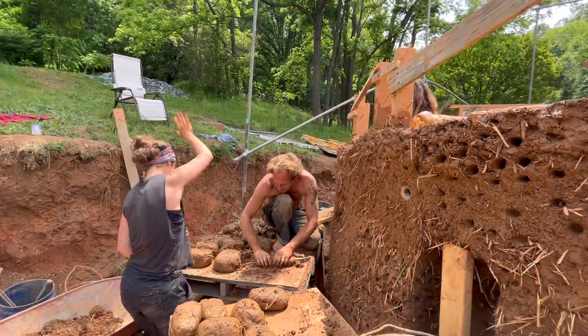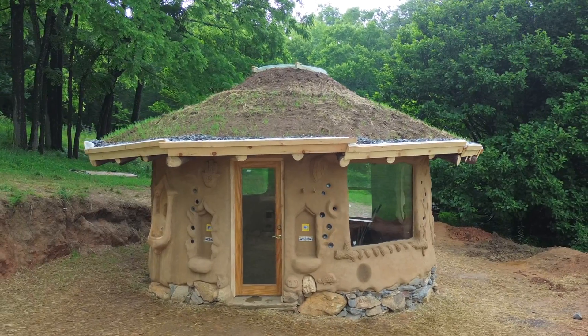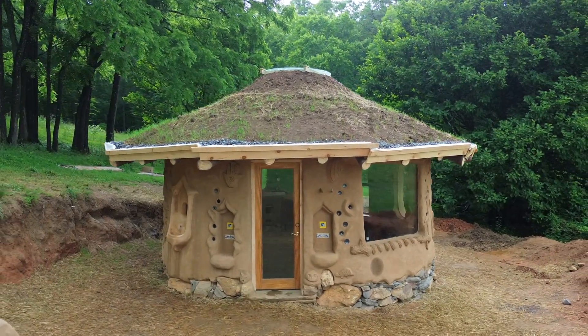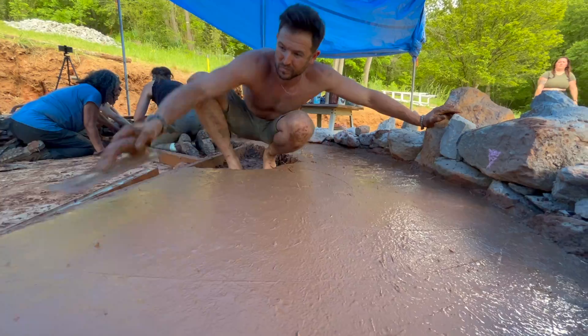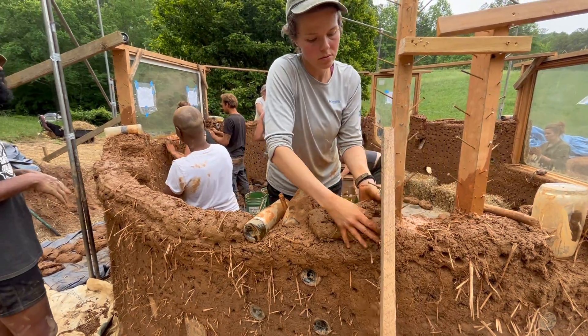In this tutorial series, we're learning how to build a cob house from the foundation all the way through the reciprocal living roof. So far in this series, we've learned how to build a rubble trench foundation and earthen floor, how to make a cob mix, and how to build cob walls.